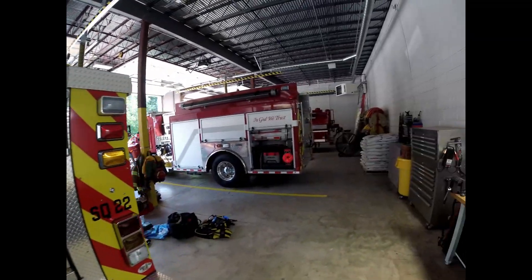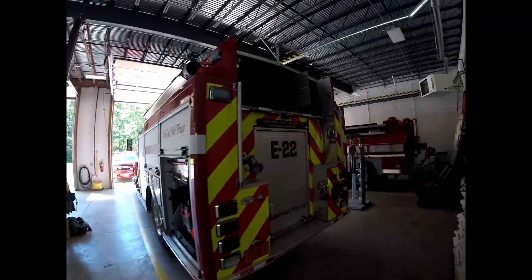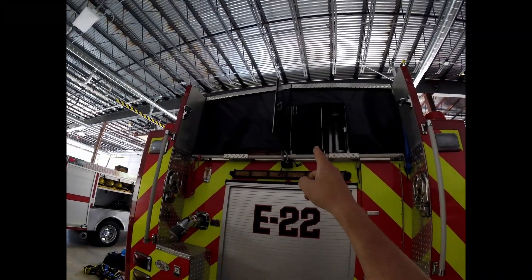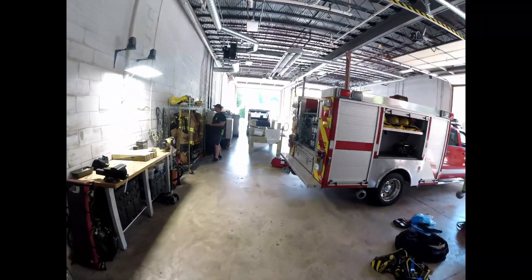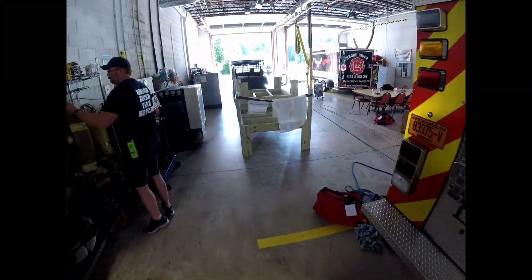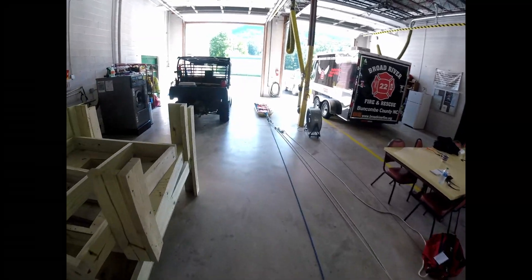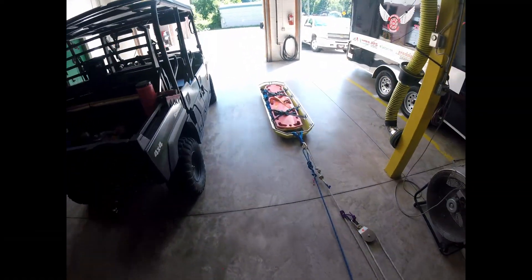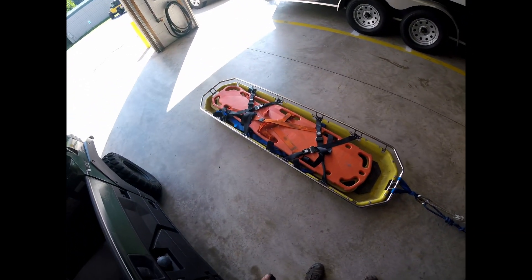We took the one off Engine 22, just stored here in that compartment. This one on Engine 22 has got 2 backboards in it, so just keep that in mind if you are going to send this one over the bank. You can take one off of it, or take both out depending on the injuries.